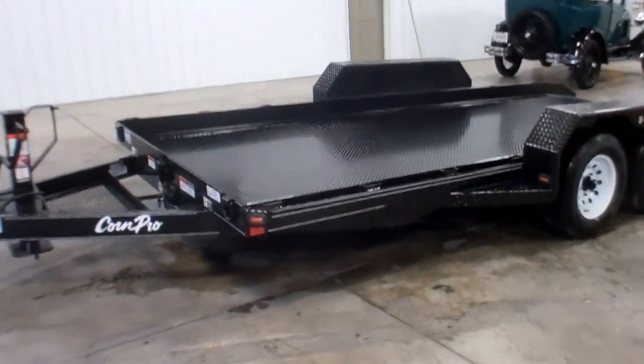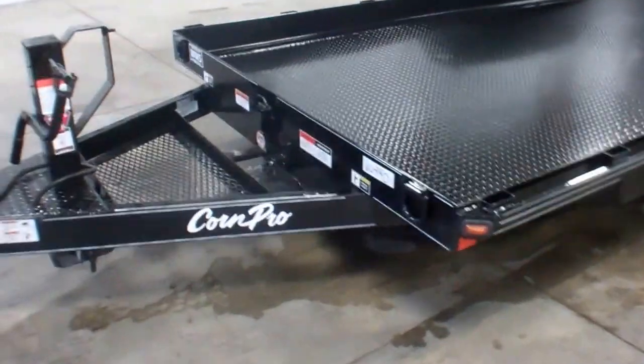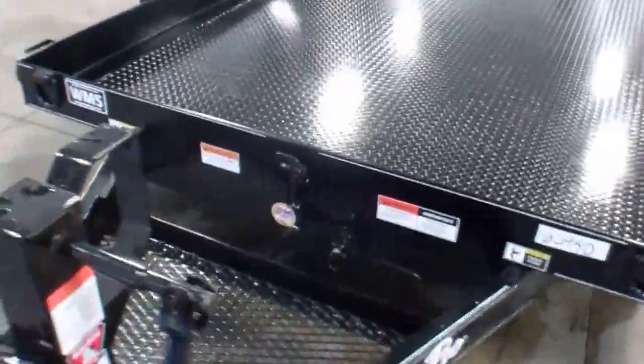Hello, this is Andy from WMSOhio.com and I'm going to show you one of the three trailers we just got in from Korn Pro.